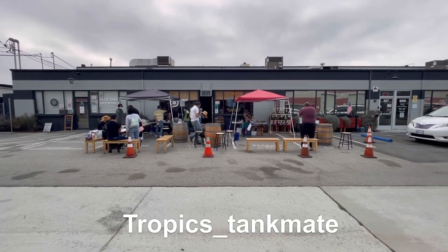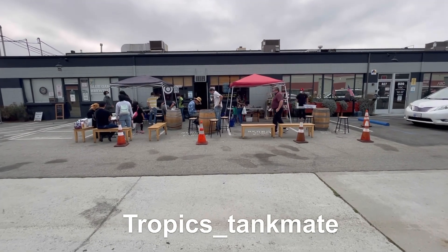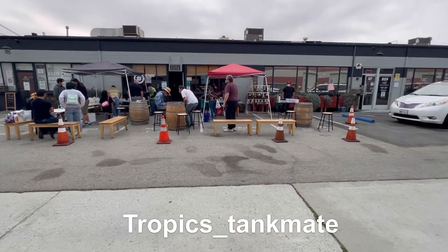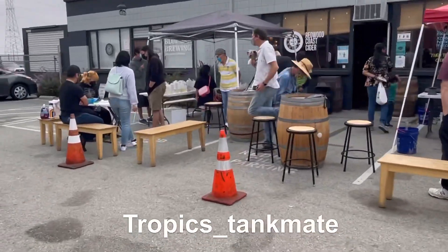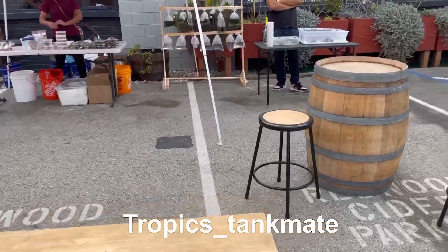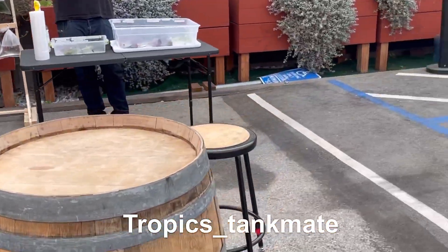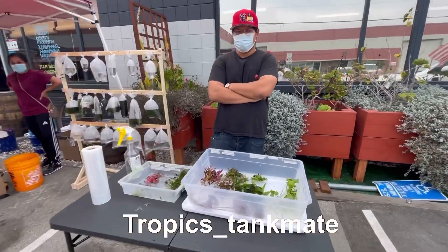All right fish keepers, we're here right now in San Carlos, California. We're having a small gathering and we get a chance to meet people all over the Bay Area in San Francisco. Let's check out what they have.